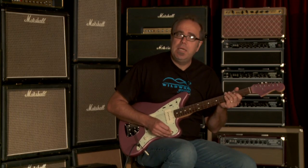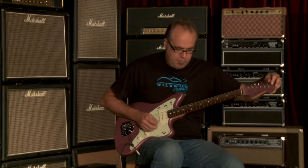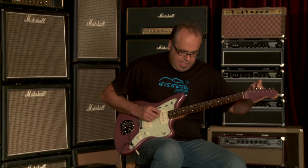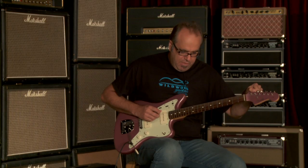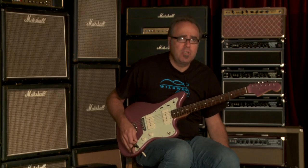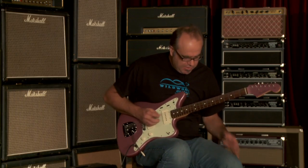Let's go to the middle selection, which of course is both pickups working together. Because these larger sized single coils have a little bit more beef to them, when you're in the middle position with both pickups, it's actually more Gretsch-like, for lack of a better term than maybe a telly or whatever the case may be. So you get this.